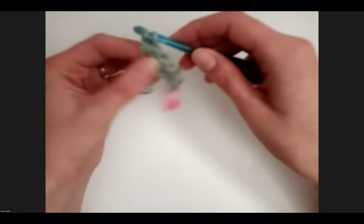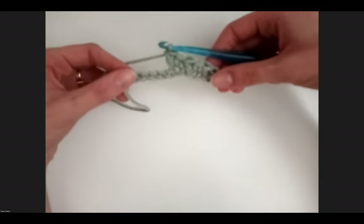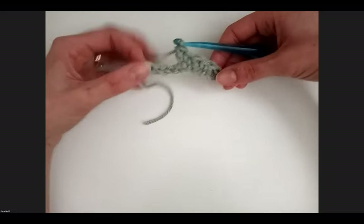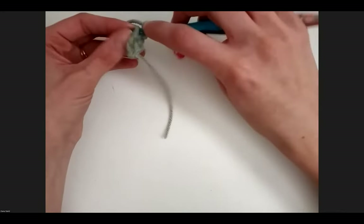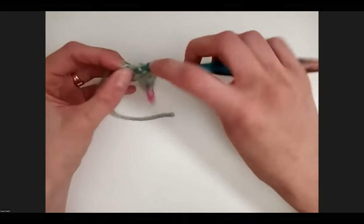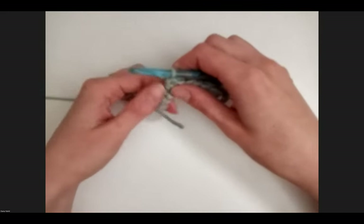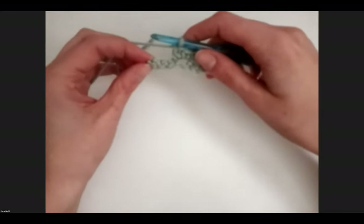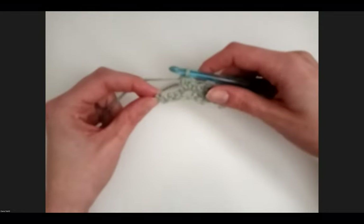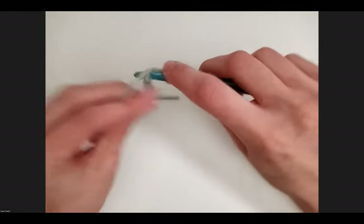I'll try to go a little slower so the camera doesn't go out of focus as much. I messed with the settings a lot and couldn't find anything to prevent the autofocusing. Skip a stitch, single crochet and double crochet. We've just got the two chains left here — this very last one, we're just going to single crochet, and that is how we end the first row.